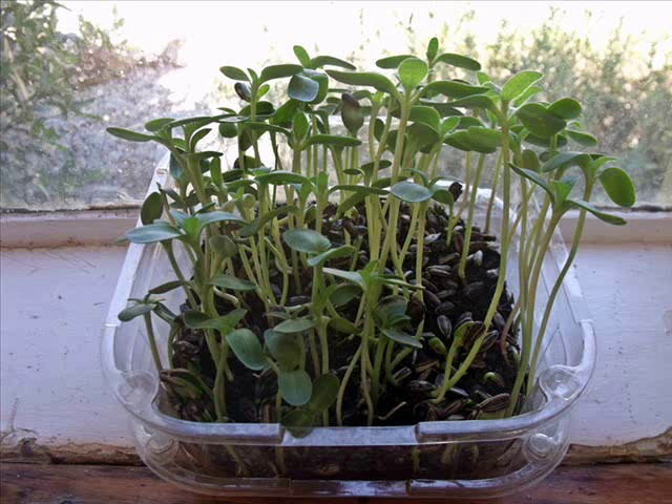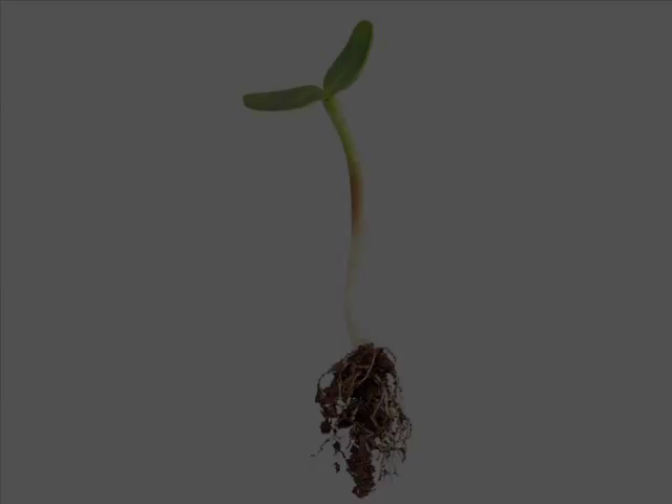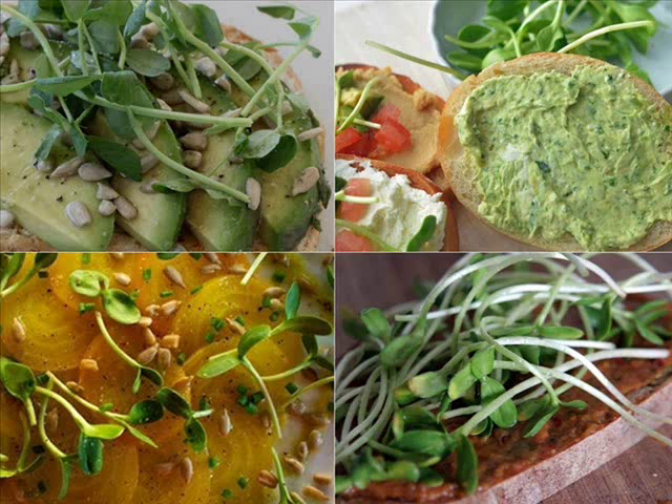Then they are ready to eat. To harvest your sprouts, I recommend that you pull the individual sprouts out by the root, trim and save them in an airtight container in the fridge, ready to add on to your salads, sandwiches, or whatever other delicious way you would like to eat your sprouts.